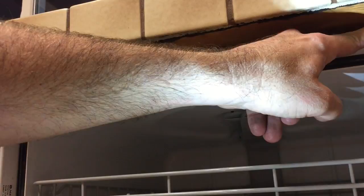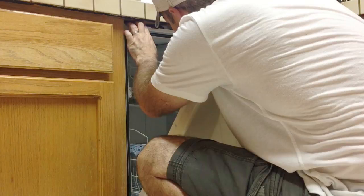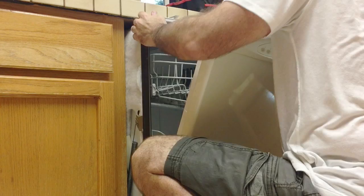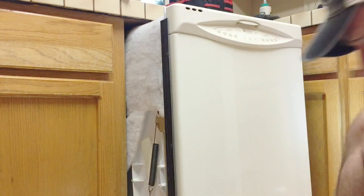I'm pointing out these tabs because invariably they will get caught on the lip of the countertop, so have something available that allows you to slide those tabs past that lip. Luckily the dishwasher is really light, so the only difficulty you really have is pulling those tabs past the lip of the counter and getting the legs above the lip of the flooring. Here you see where the legs are getting stuck on that tile, so I've got to lift it up a little.